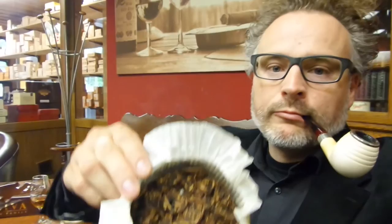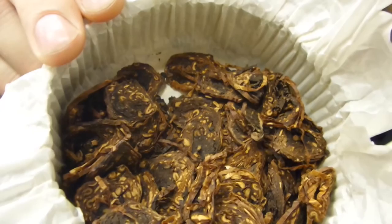They spin the tobacco, let it mature, and then cut it in slices — complicated and simple at the same time. The result is really quite good. I'll show you the tobacco first, because it's really a nice view.